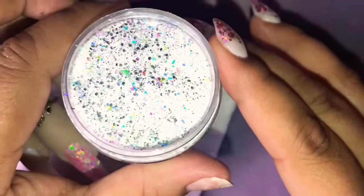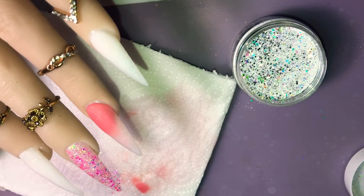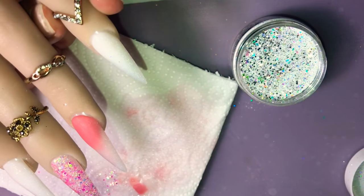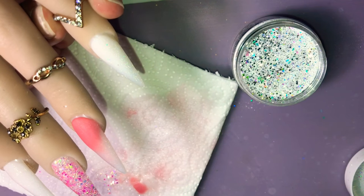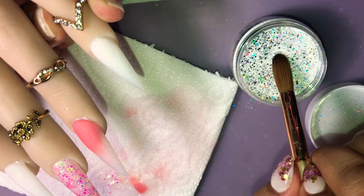The next glitter is from Tony Nails, number 64, and oh my god, look at that — it's so pretty! I love this one, I use this one a lot. I'm going to put this on the pinky nail and the index nail as well.